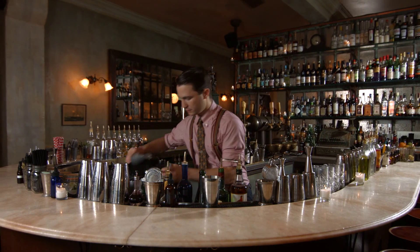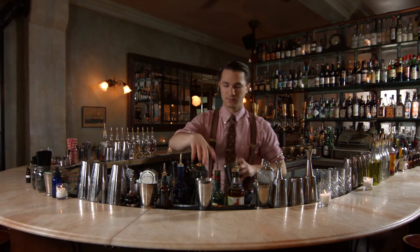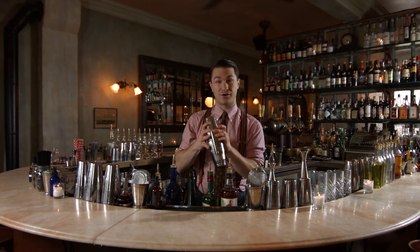Load our large tin up with about five or six pieces of cold draft ice. Add all of our components together and give it a nice hard shake.